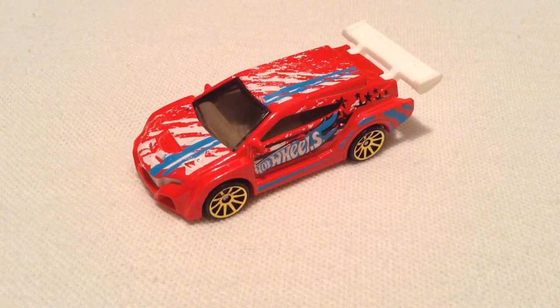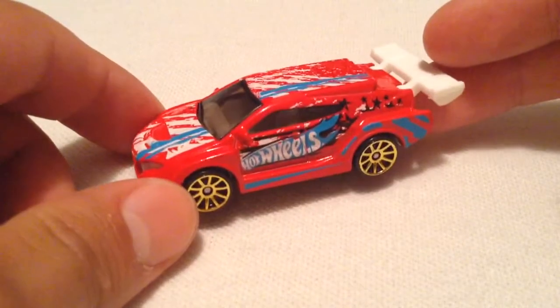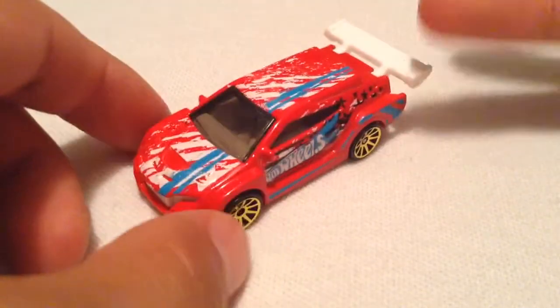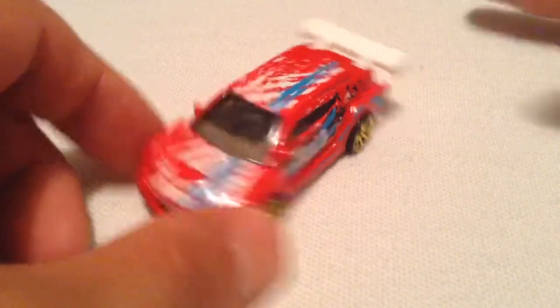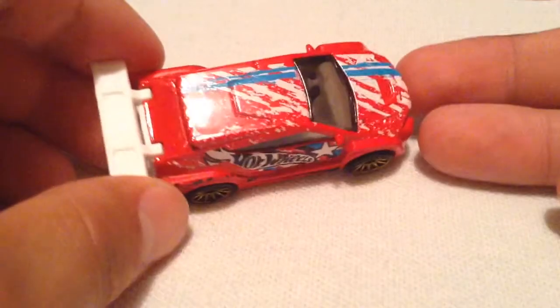Hey YouTube, it's me Julien. You're looking at a multi-pack exclusive Loop Coupe for 2015. You can only get these in multi-packs such as 9-packs or 3-packs and whatnot. I picked this one up from a Target 3-pack that was on sale.